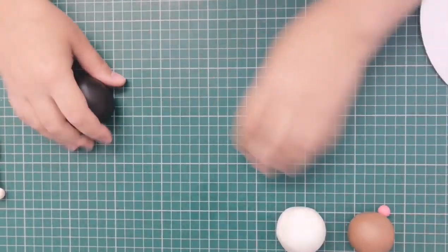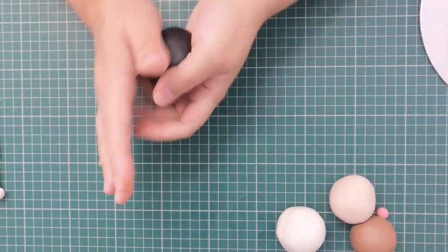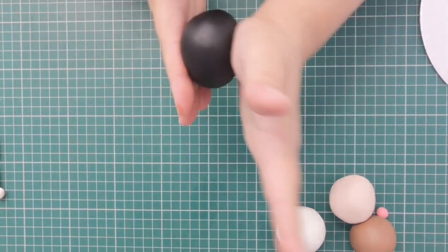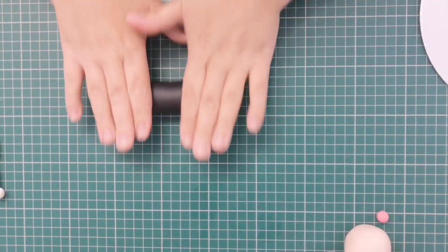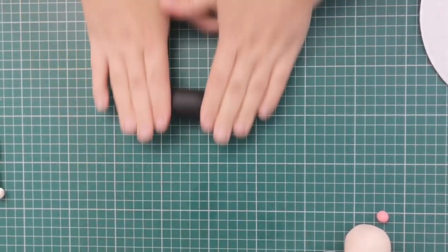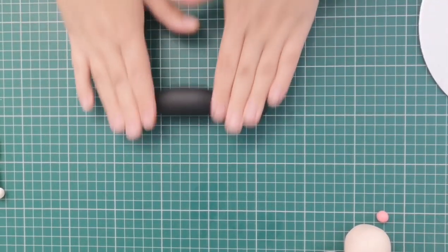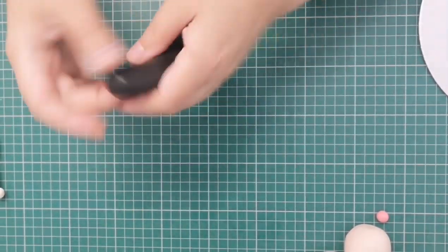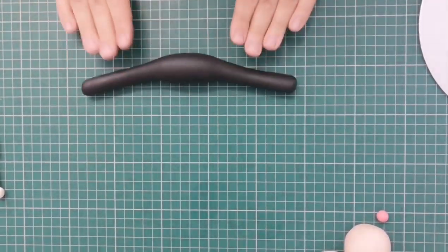To start off with, I'm going to make the trousers. I've already softened up my icing — it's nice and smooth. I'm going to give it a good firm roll between my hands to make sure all the creases and cracks are out, then roll it into a sausage. I'm going to try and make it thinner at the ends and thicker in the middle. The trick is you want the legs even — you don't want a fat leg and a thin leg.